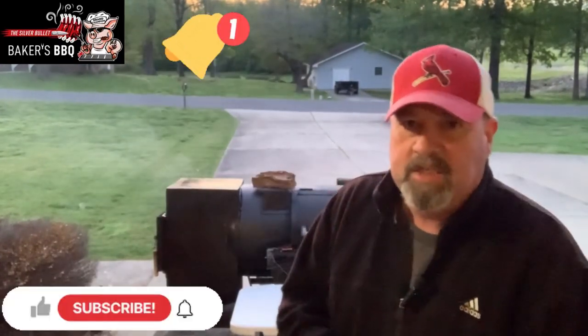If you're new to the channel, go ahead and hit that subscribe button and ring that notifications bell so you'll be notified of all future videos. If you're not new to the channel and you're back watching another video with me, I really appreciate you supporting Baker's Barbecue and supporting my channel.